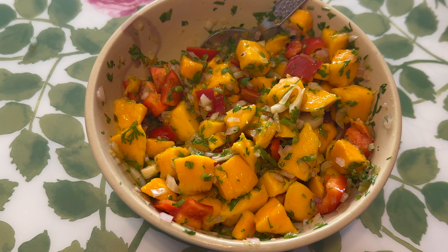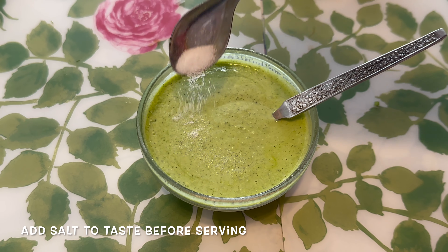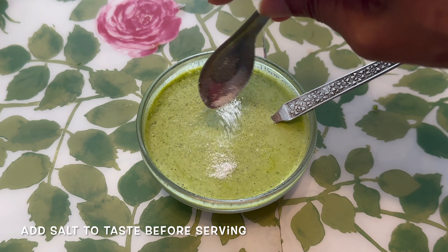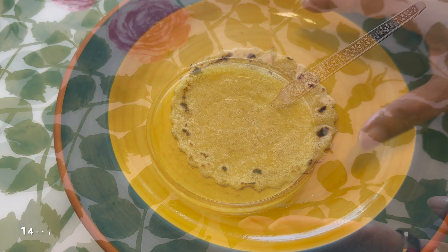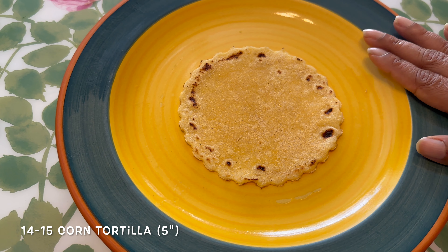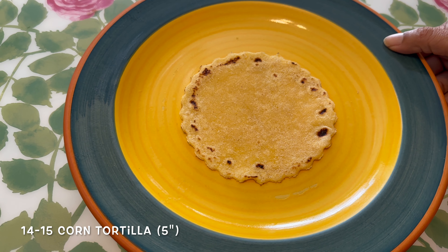Now we're going to assemble our tacos. We had not added salt to our spicy cilantro yogurt sauce, so now I'm adding salt because I'm going to serve. Add it just before you're going to assemble your tacos and give it a good mix. Here's a tortilla — it's around 4 to 5 inches. The recipe for the tortilla is in the quesadilla video; please have a look and just replace the whole wheat with cornmeal.